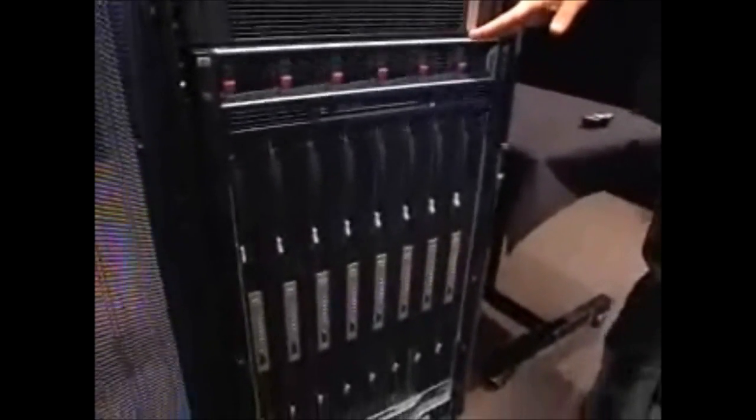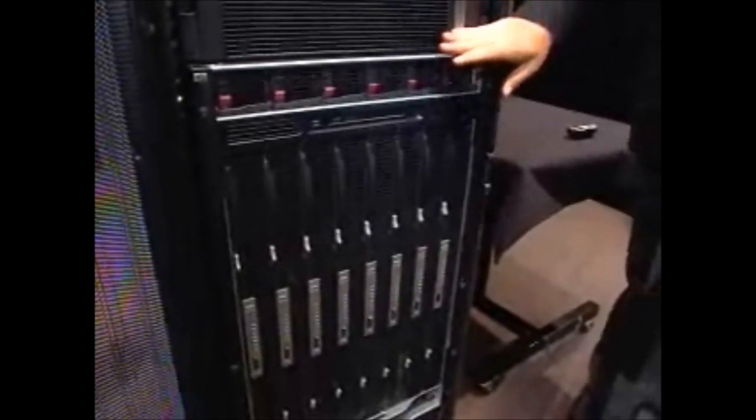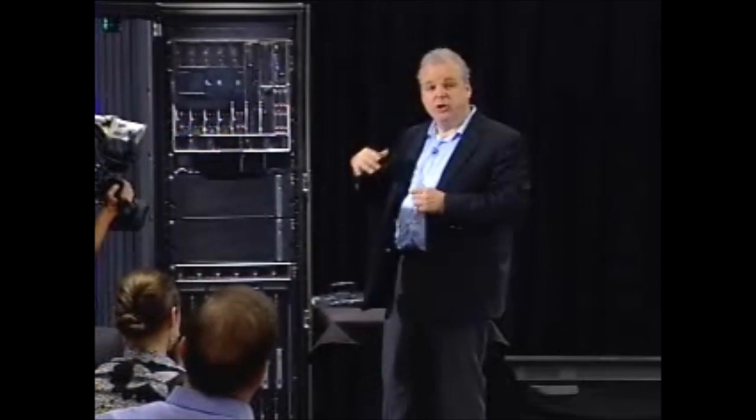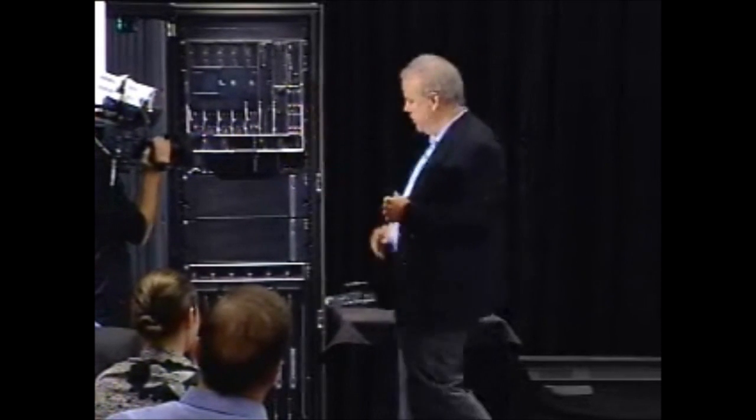I'm going to skip this section and ask you to look down here. From here on down, this is the next generation Superdome. When I talked about this as a standard 19-inch rack, for Superdome this is a big deal because the current generation Superdome is in a custom 800-millimeter wide rack, which means it doesn't fit in a standard rack or a standard area of the data center. For those familiar with the PODs - the Performance Optimized Data Center - where we wheel a DR center to the back of a customer's environment, we can now put a Superdome in that environment.